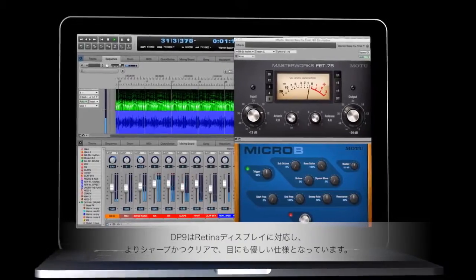DP9 supports retina displays now, which just gives you a clearer, sharper image, and is easier on your eyes to work with.